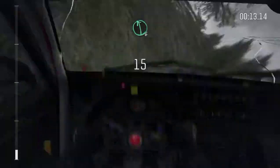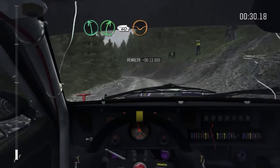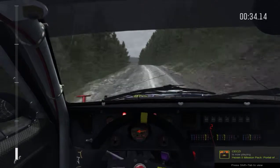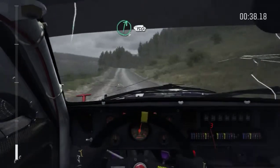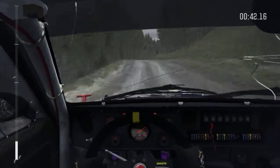80 over crest, left 6, right 5. 60, keep right over crest. 150 through dip.